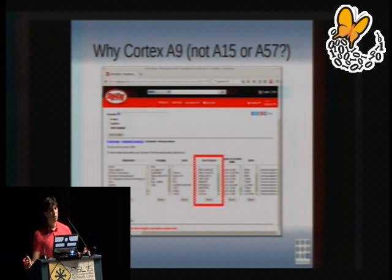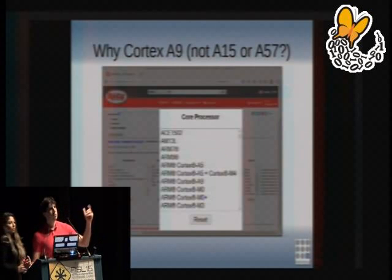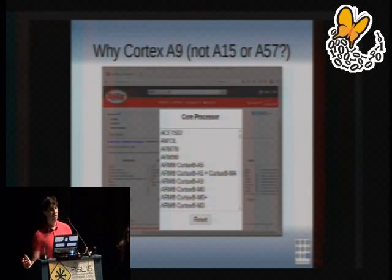Another question: why the Cortex-A9, which is an older chip? Why not the A15 or the newer 64-bit A57? It's the same reason — if you look on DigiKey and sort by core processor, the A9 is really the fastest you can get. The reason we went with this chip is because it is the best and most open chip we could find.